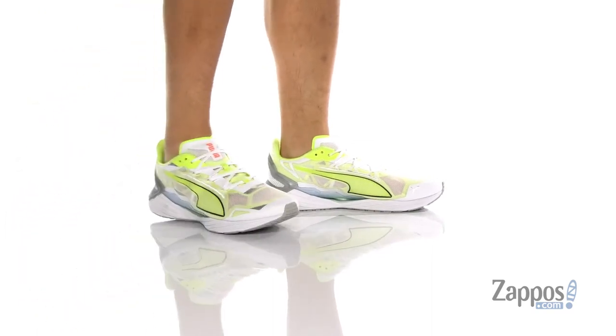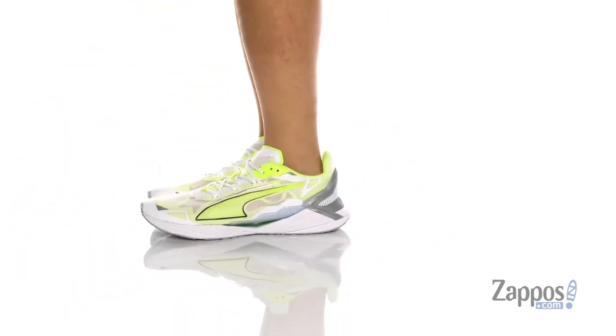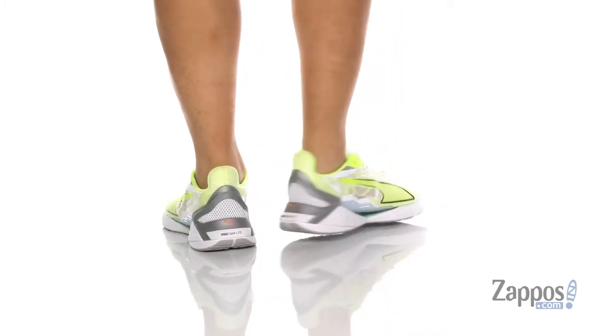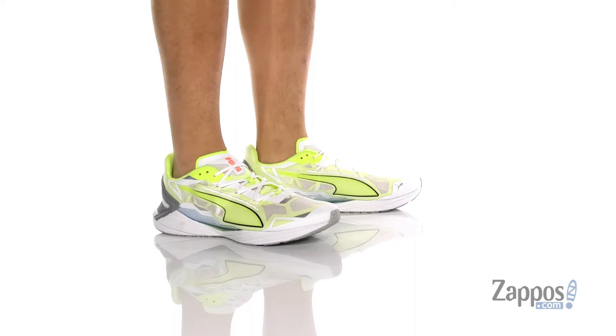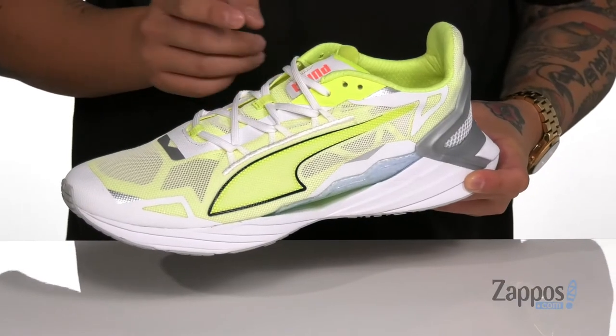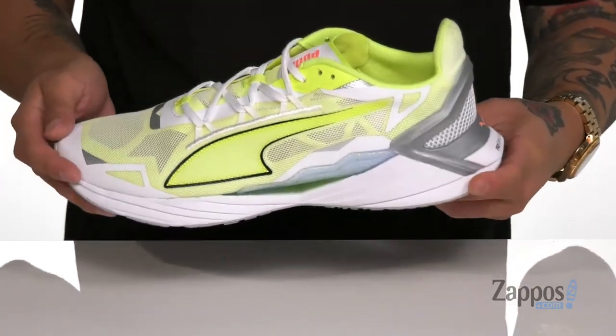Hey, it's Andrew from Zappos and this is UltraRide from Puma. This lightweight and comfortable running shoe from Puma features a very breathable open mesh upper. It also features a unique lace design that provides a secure fit right where you need it, and synthetic overlays throughout for additional support.